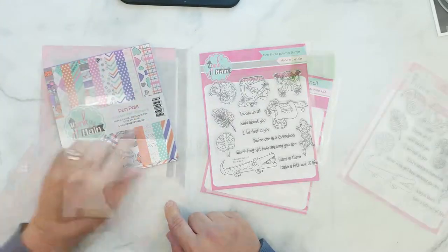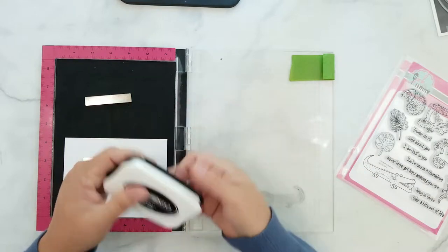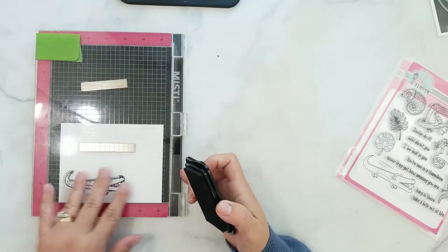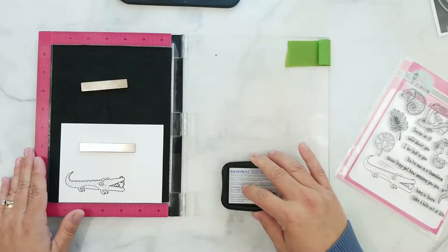I'm getting started by laying a piece of 80-pound cardstock into my MISTI using Memento ink in the color Tuxedo Black to stamp the image so I can color it with Copic markers. I stamp the image several times to ensure I have a crisp, dark stamped image.